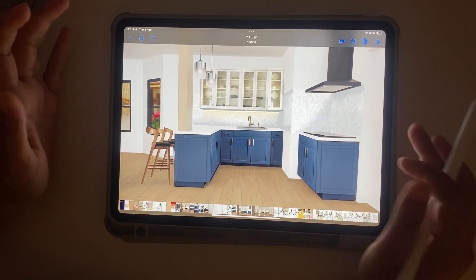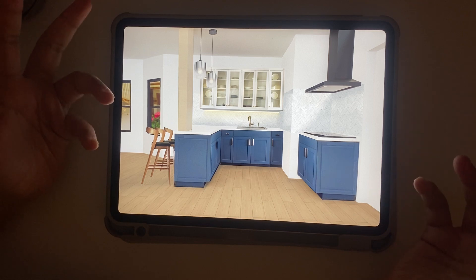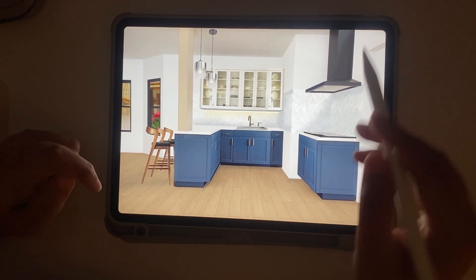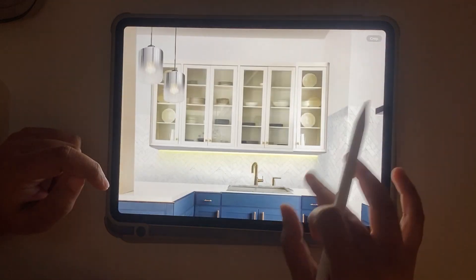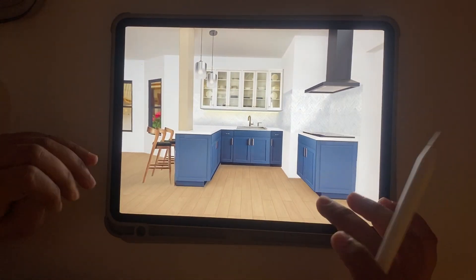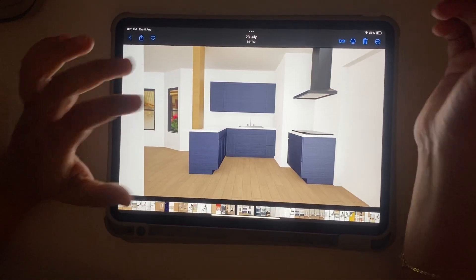Hello everyone! In this video I'm going to show you a very quick and easy kitchen render which I did in the Procreate app. This is very simple and easy — you will be amazed at how easy it is to do this kind of detailed render in Procreate. So without wasting any time, let's get into it.